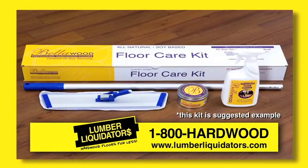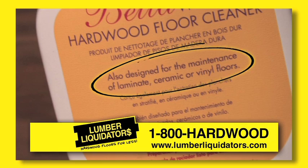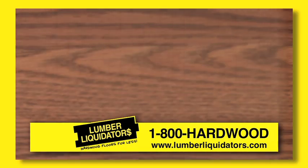Another thing to consider is the cleaning solution itself. Always use products that are safe for urethane finishes — otherwise, you could cloud your finish, and no one wants a cloudy looking floor.